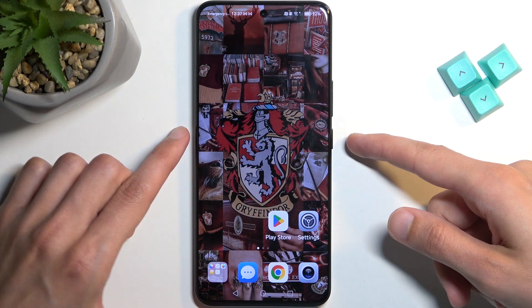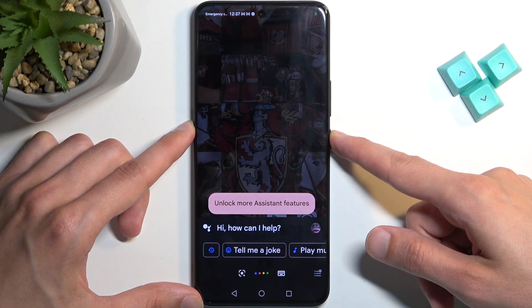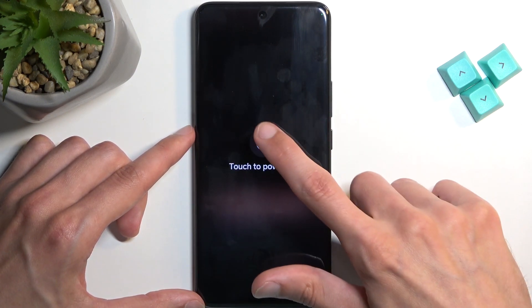To get started, let's turn off our device by holding the power button. When you see the boot options, select power off.